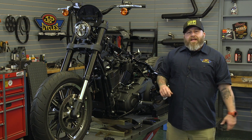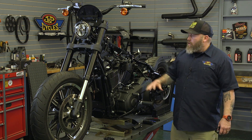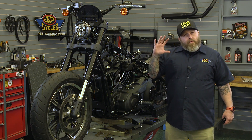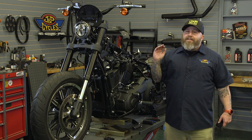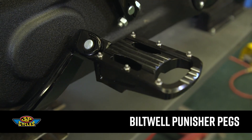Hey it's Patrick from J&P Cycle and today we're going to show you how to install foot pegs on a Milwaukee 8 Softail. This is our Lowrider S 2020 project bike. In the past foot peg installation has been very straightforward, and it's pretty straightforward on this too but it is different than what it used to be. Today we're going to be installing a set of Biltwell Punisher pegs on our bike.